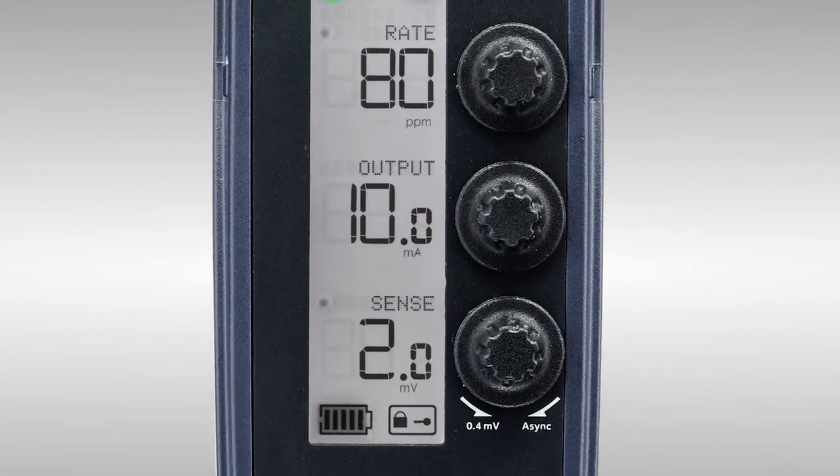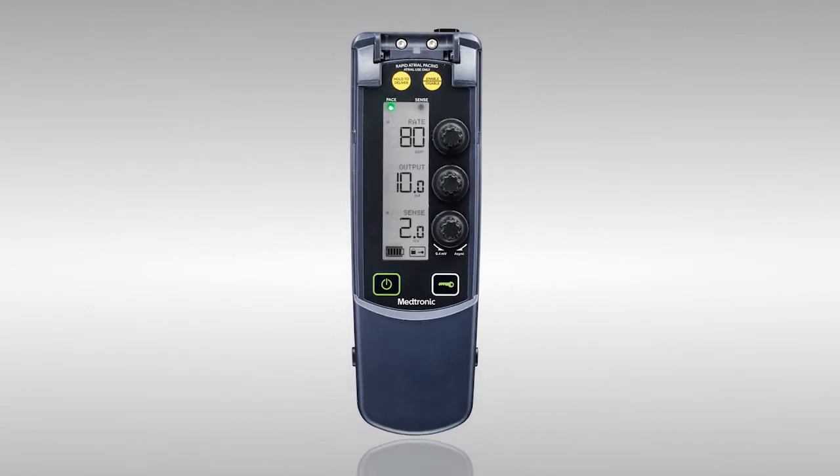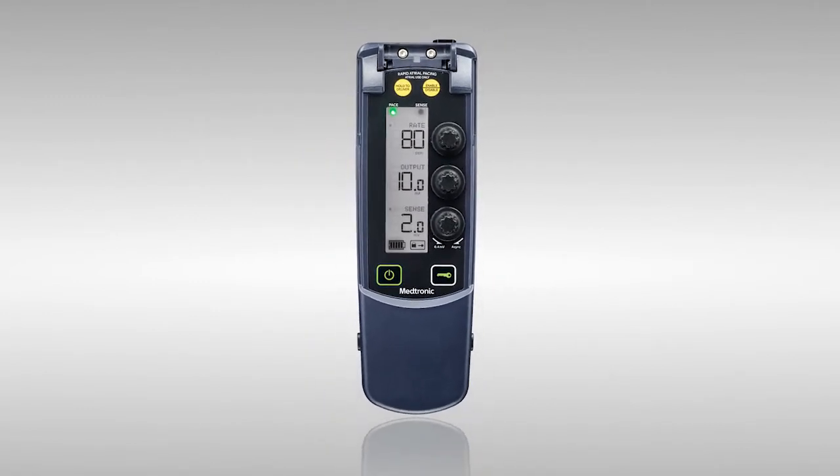Good morning, Christy. Thanks for taking the time to see me. How are you doing? I'm good. Thanks for coming. I'm excited to learn more about the 53401 Temporary Pacemaker. Yes, it's Medtronic's single-chamber Temporary Pacemaker, and I can't wait to show you its features and how it can benefit you and your patients. It's a durable and damage-resistant device that's easy to use. I'll start by reviewing the physical features.